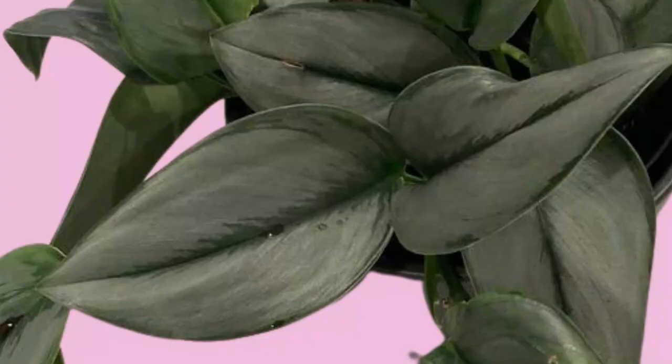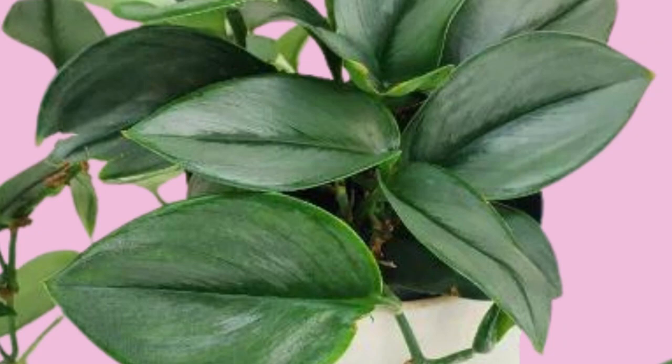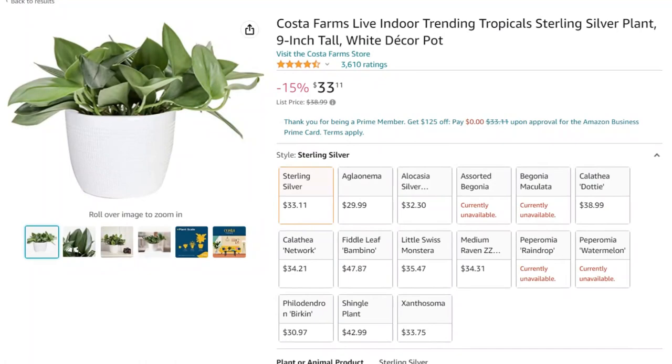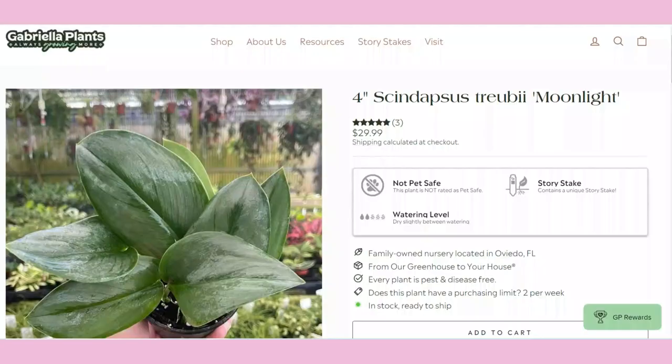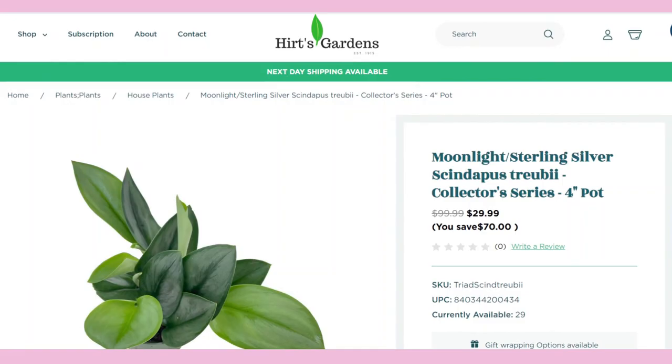The prices for Scindapsus Treubii Moonlight plants have come down quite a bit since their introduction in 2019. Currently prices range anywhere from $10 to $50, with the majority of sellers selling them for around $30. Costa Farms currently has a nine-inch tall plant in a six-inch ceramic pot available, and they can also be found on Gabriella Plants. There are several available on Amazon, and Hertz also has a four-inch pot available for sale online.